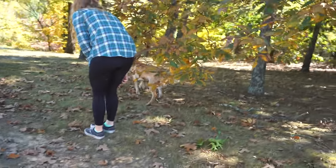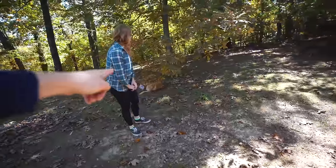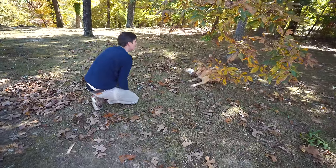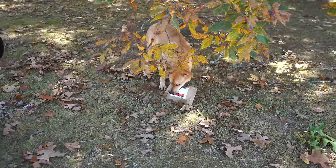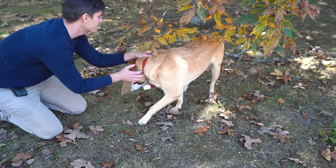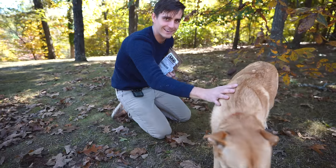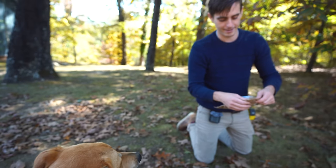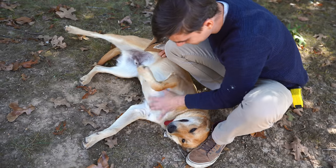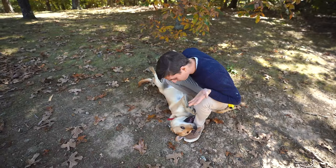Marvin stole a package off the front porch and won't give it back. It's a connector for the refrigerator. Come here buddy, drop it — good job! He's extra feisty today, just delivering it straight to you.